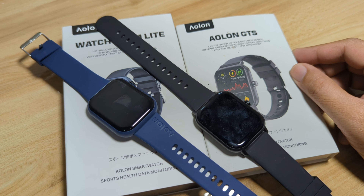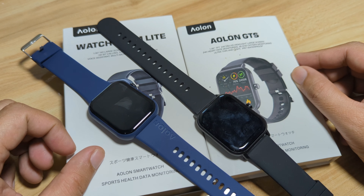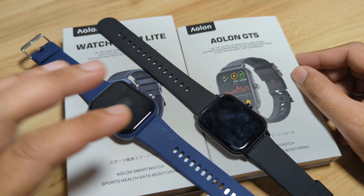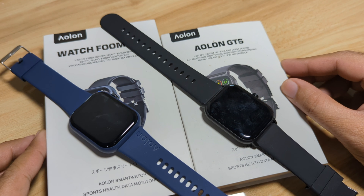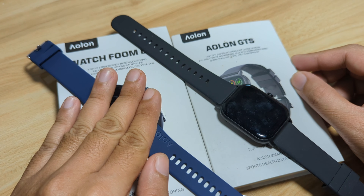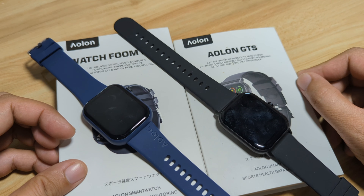Good day, this is smartwatchspecifications.com, the premier site for smartwatch specs, news and reviews. We have here two of the most popular smartwatches from Alon: the Alon Watch Fumlite and the Alon GTS. In this video we are going to compare the design as well as the features of each smartwatch. Both wearables are very affordable and they have a sporty look.